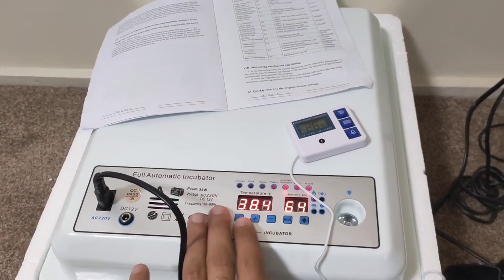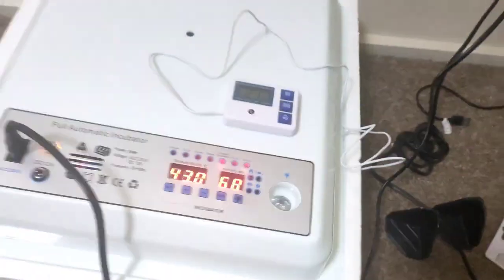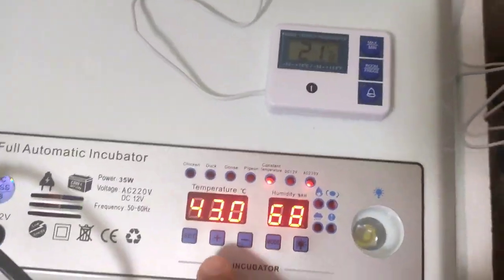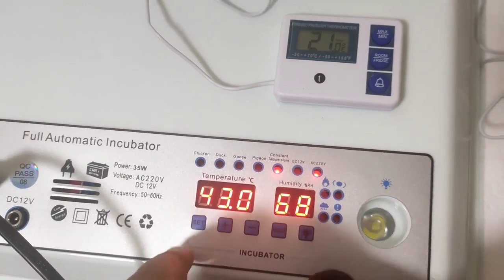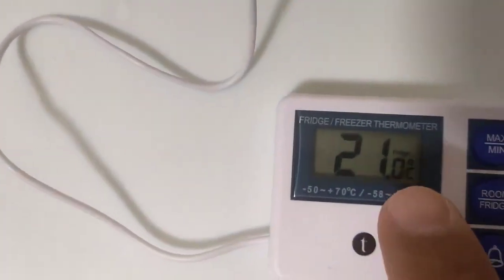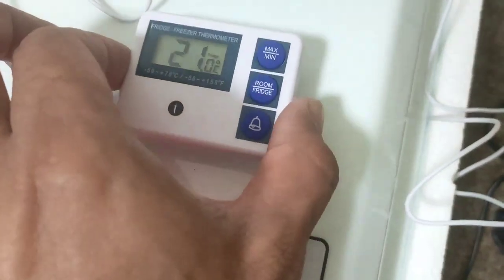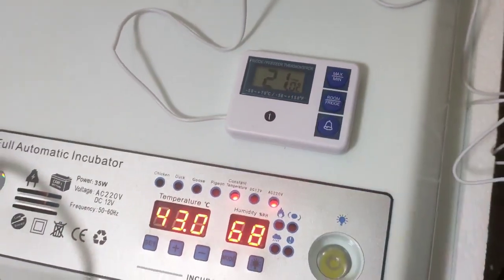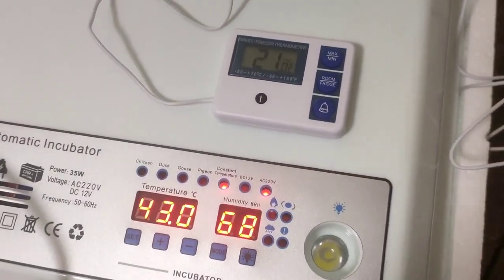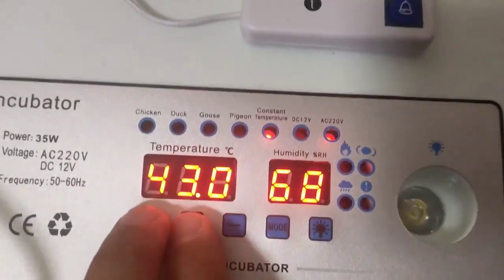If you have the same machine, just let me know if yours is working well or if you have the same or different issues. So this is the original temperature after resetting to factory settings — it's sitting on 43. The actual temperature inside the incubator is 21. I checked this thermometer in the fridge just now and it works perfectly. So: 43 versus 21 — there is a 22-degree difference between the actual temperature and what the incubator shows.